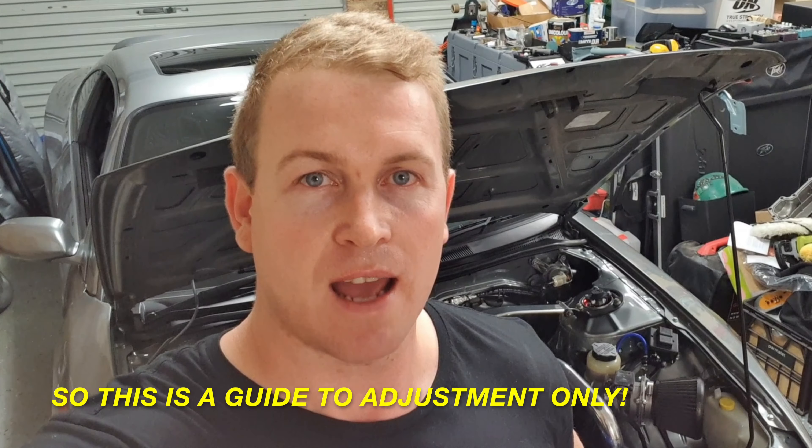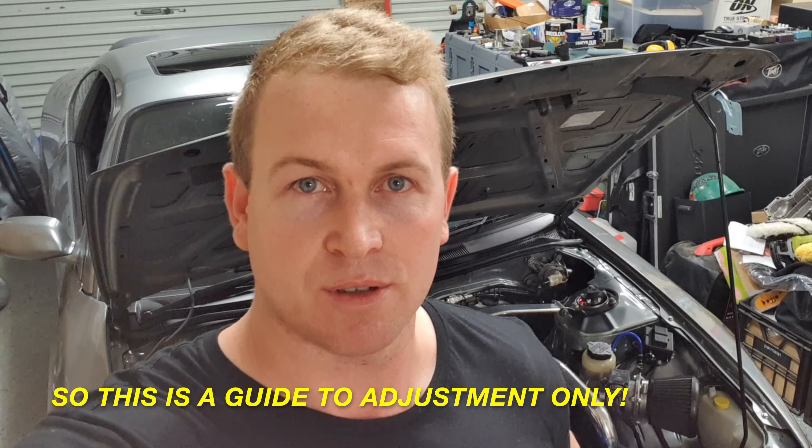Hey guys, welcome back to another video. I had a little bit of an issue trying to see in the dark in the pitch black. What seems to be the case is that the high beams are actually pointed too far down. You need to be really careful when you start adjusting your headlights because they need to meet certain specifications. I don't have a proper angle meter to measure them perfectly or even a guideline to go off — just what they're set like now and how I know they are out on the road. So what we're going to do is adjust the high beams a little. When I was out riding in this car at night I was finding it really difficult to see because the high beams just weren't high enough. I'm going to show you how to adjust them — it's actually real simple, so let's get to it.